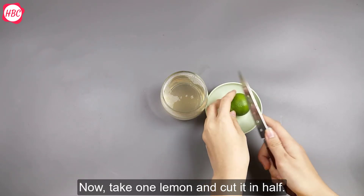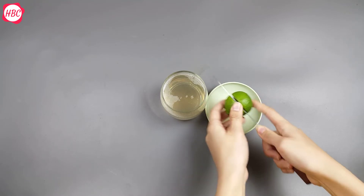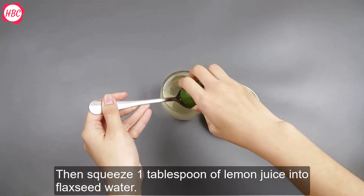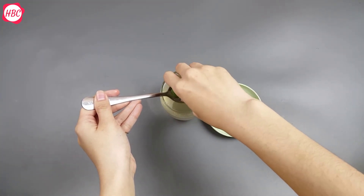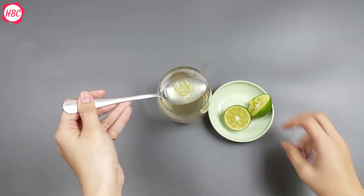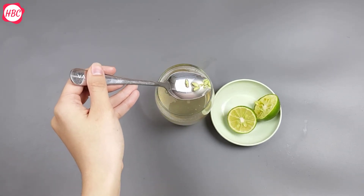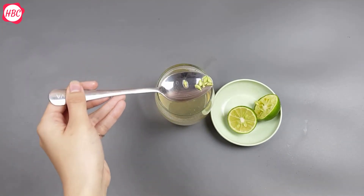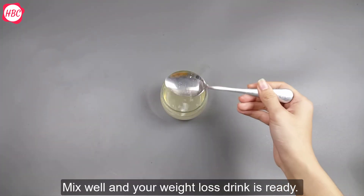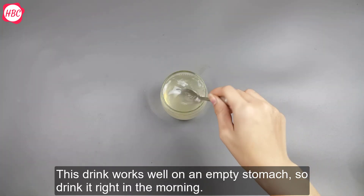Now, take one lemon and cut it in half. Then squeeze one tablespoon of lemon juice into the flaxseed water. Mix well and your weight loss drink is ready. This drink works well on an empty stomach, so drink it right in the morning.